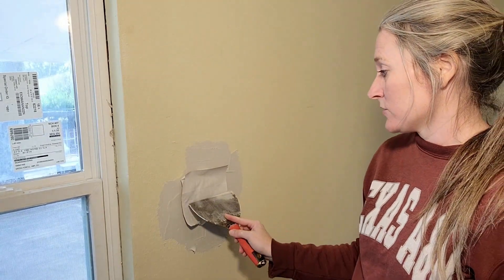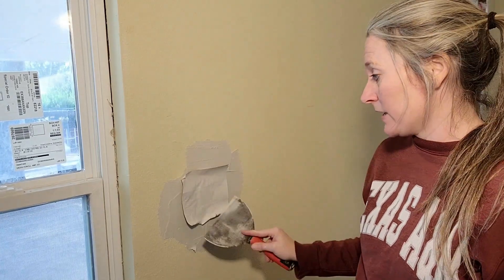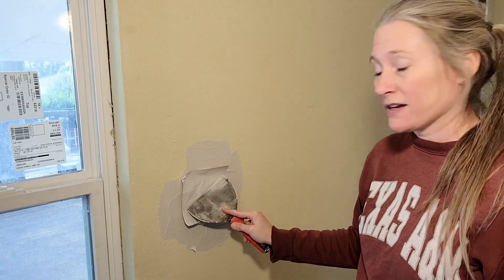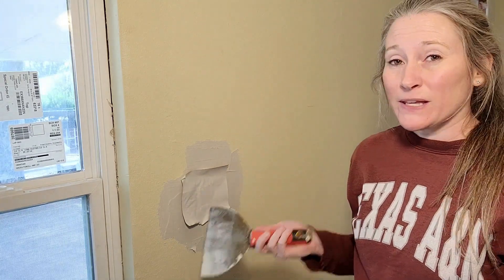At this point it's basically like you're taping a seam, so you're going to want to embed this paper into the mud. Squish all the excess mud out from inside and make sure there are no air pockets or anything like that. Be careful, because if you work this too much it will rip.